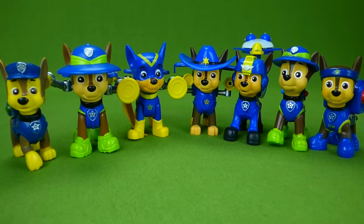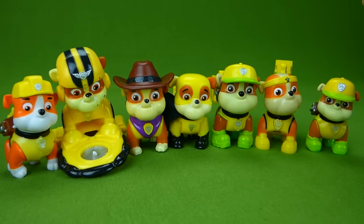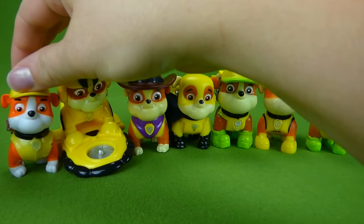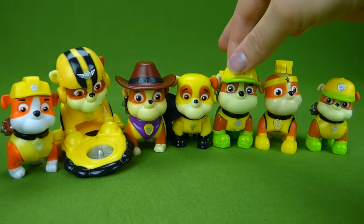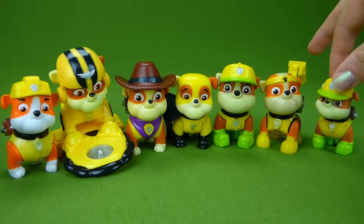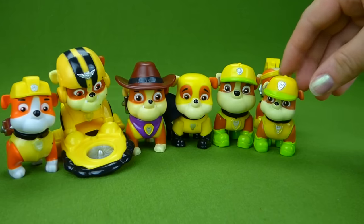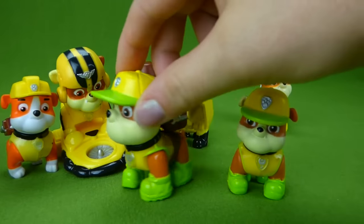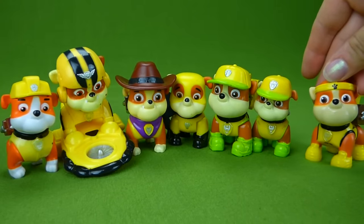Now let's look at Rubble. Here are all the Rubble figurines: Air Rescue, the one from China, Cowboy, Super Hero Rubble, Jungle Rubble, All Star Rubble, and the other Jungle Rubble. Look how small this Jungle Rubble is — it's just a tiny pup. I never noticed that before; he's much smaller than the one that comes with the pack.